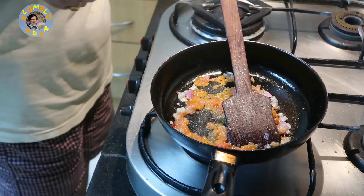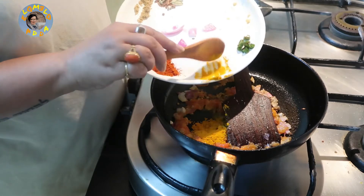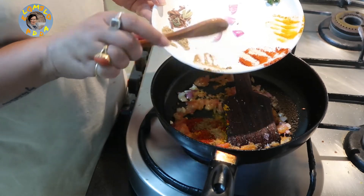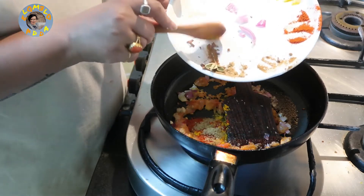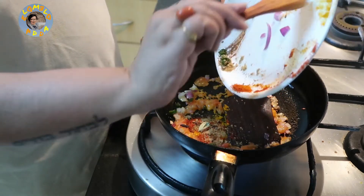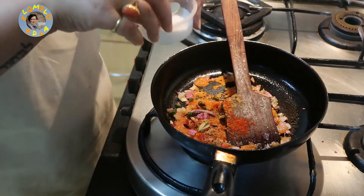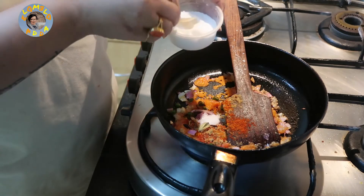I'm going to add the masala — the turmeric, the red chilli powder (this is according to taste), a little bit of coriander powder, a little bit of cumin powder, the garam masala, the green chilli — essentially everything that I have here. Now I'm going to toss this around a little bit after adding the salt.